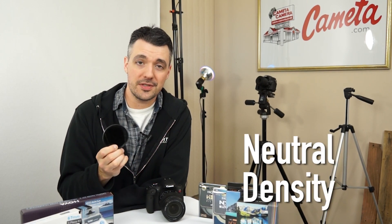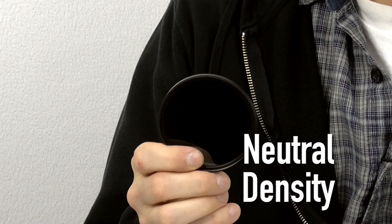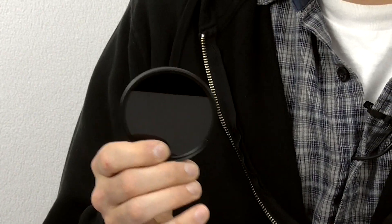Last but not least, the ND filter. This comes in different levels — ND4, ND8 — and ND stands for neutral density. Basically it's like sunglasses for the front of your camera's lens. It cuts down on the amount of light that enters your lens so you can shoot at really wide apertures or very slow shutter speeds in bright conditions. For example, if you're shooting portraits on a sunny day and want to fill in shadows with a flash, that's when an ND filter comes in handy. If you're shooting a waterfall and want to create the illusion of motion, an ND filter lets you slow down your shutter speed.